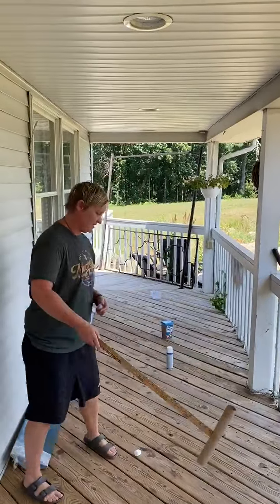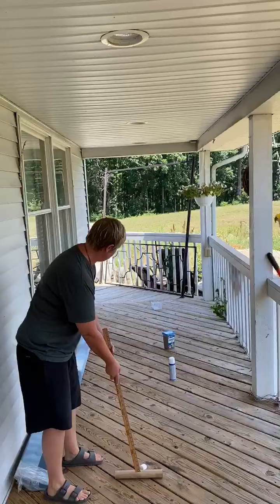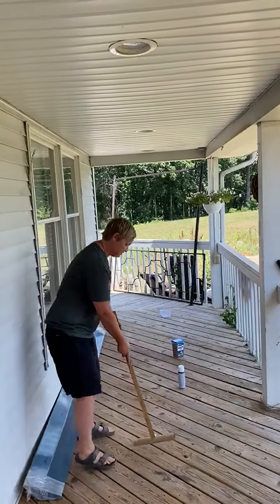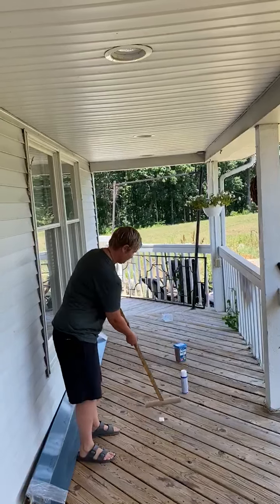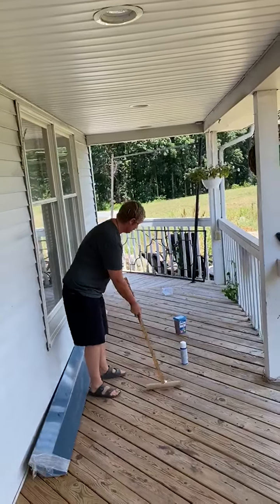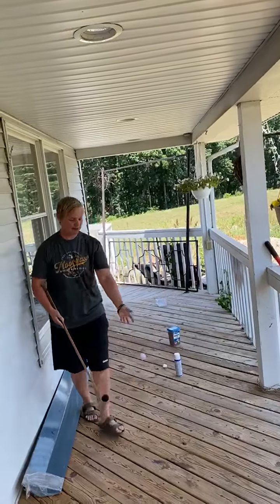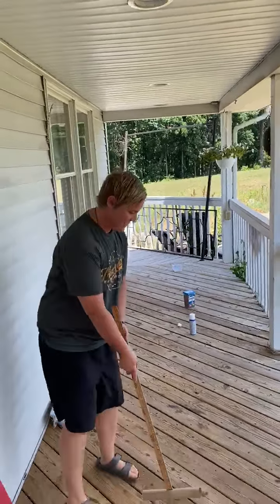Parents, you guys can get creative with this. The marshmallow doesn't do too good — it's pretty hot out here. We'll give it another whirl. Probably better to use the paper ball, so we'll start over and see if I can get it down there.